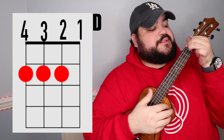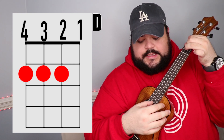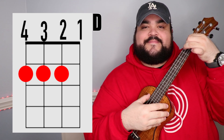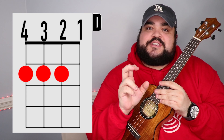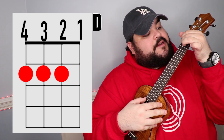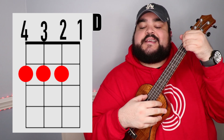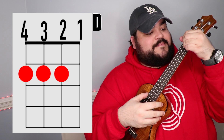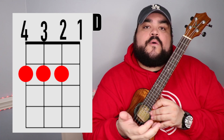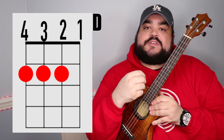The next chord is the D chord. The way I like to play it: take your pointer finger over the fourth and third strings on the second fret, then take your middle finger on the second string, second fret. You can also play it the more traditional way — pointer finger on the fourth string second fret, middle finger on the third string second fret, and ring finger on the second string second fret. Both ways sound exactly the same, so just go with what feels right and brings out the most crisp and clear chord.